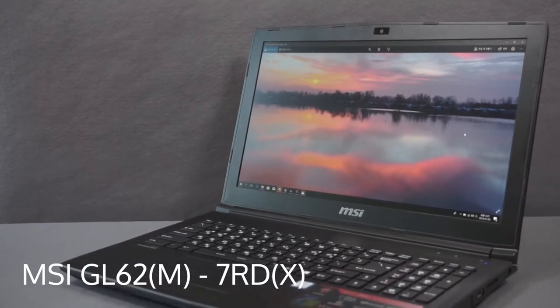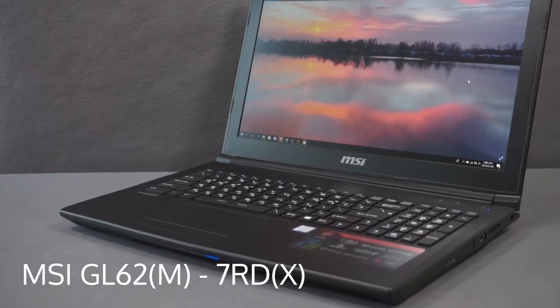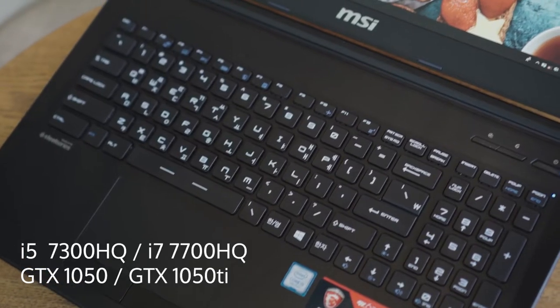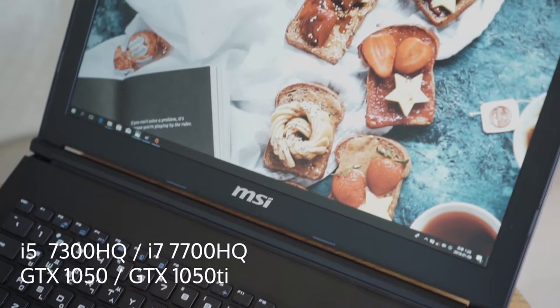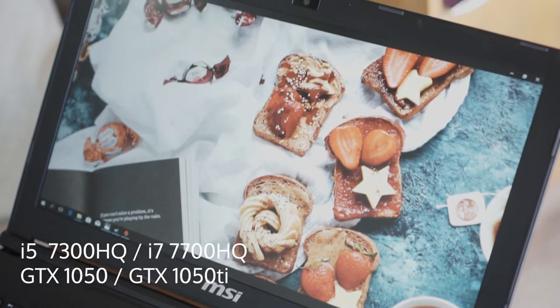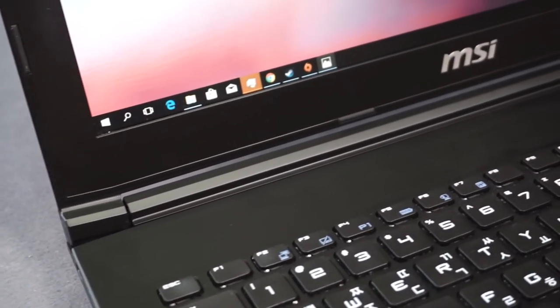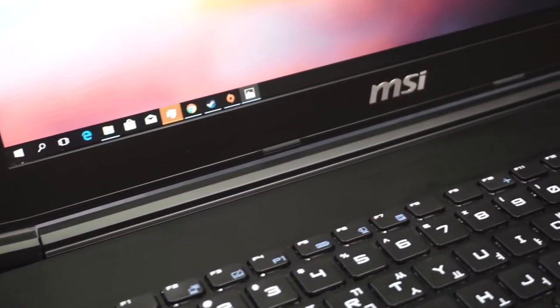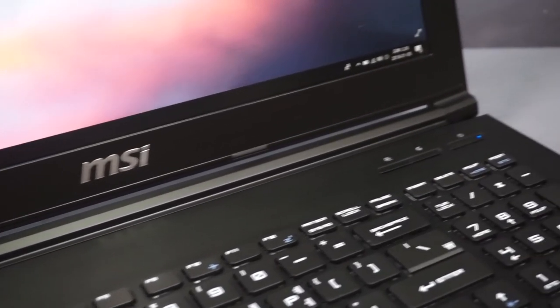Hello, this is JohnSquared. Today we are going to test MSI's GL62 laptop. The GL62 is MSI's low-end gaming laptop with up to GTX 1050 Ti and i7-7700HQ. The model that I am testing is the most budget model with an i5 and 1050, which is the absolute cheapest you can get for about $750.